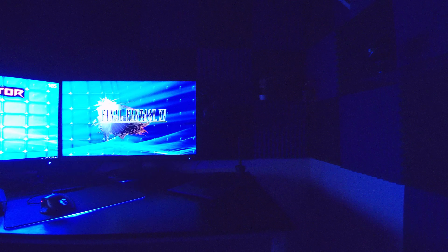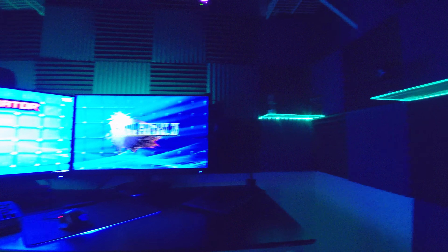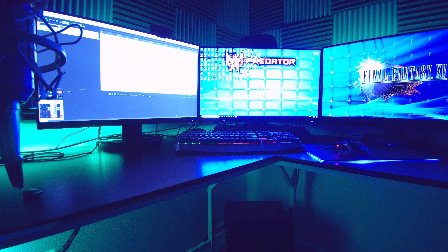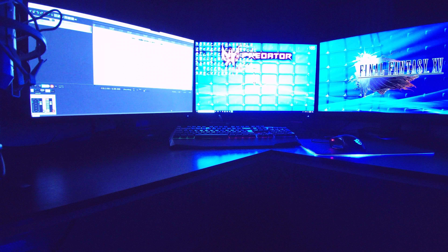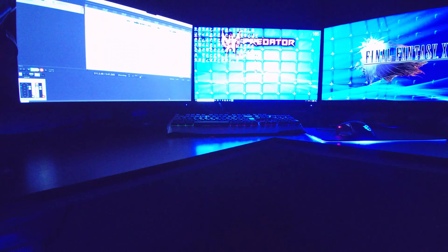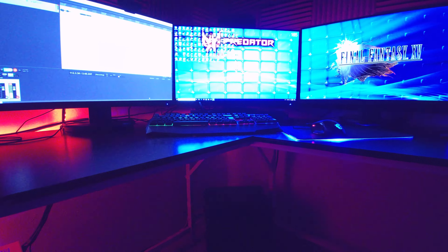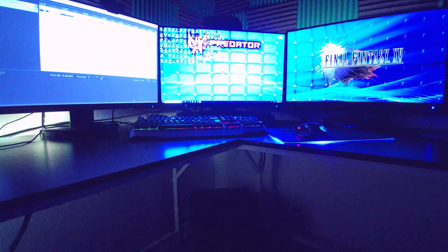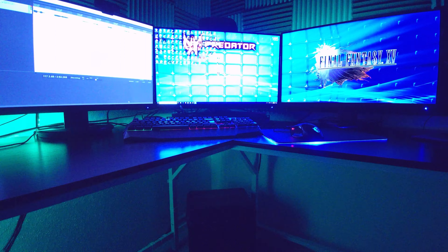I turned the ISO up so hopefully you can kind of see them. I'm going to be adding more RGB lights right here and over here — those are going to be speakers, and then there are going to be speakers on top of them which will also light up blue. Down here I have the remote for the RGB lights.